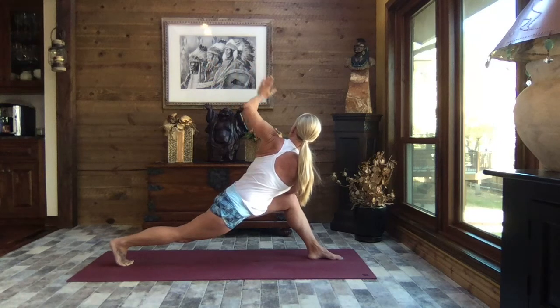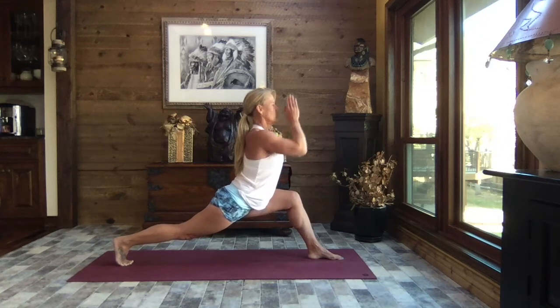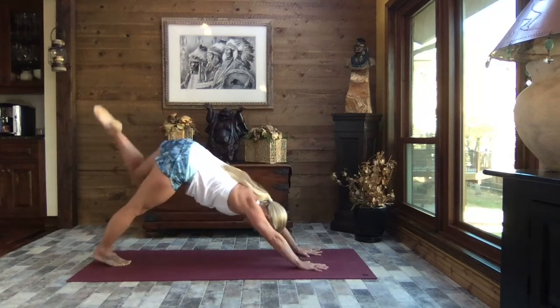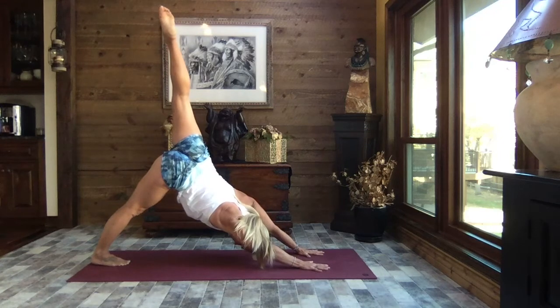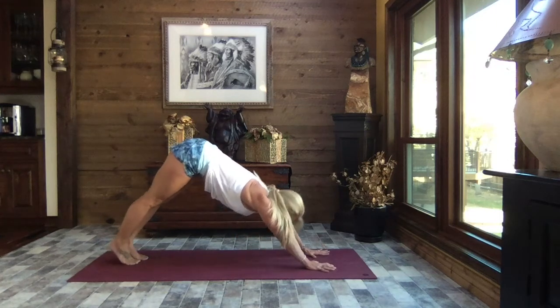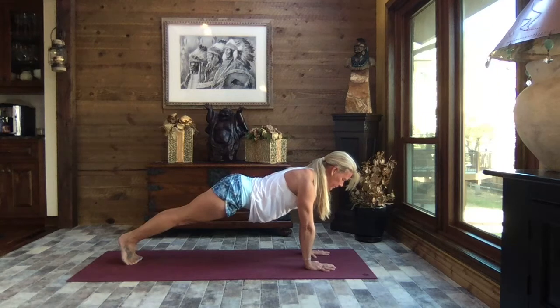Pull those hands back to heart center and face it forward once again. Extend those arms to the sky, big circle of those arms to the back, release your hands on either side of your foot, lift your hips, sweep it back and extend the leg to the sky. Gently releasing it down, holding your down dog or inhale to high plank — hold your plank, breathe.